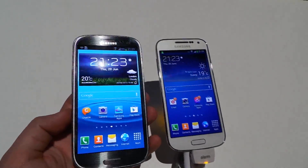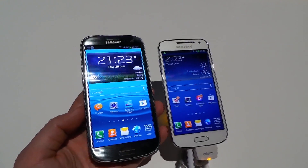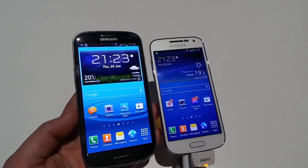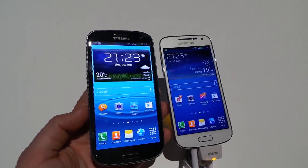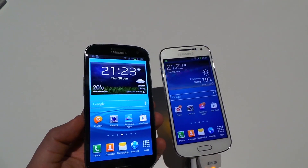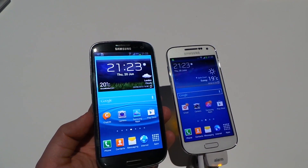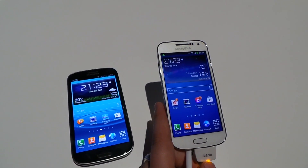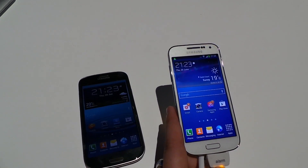The last thing to cover specs-wise is the displays. The S3 LTE is a flagship and features a larger 4.8 inch 720p HD Super AMOLED display. Viewing angles are decent, brightness is okay, and colours are beautifully vibrant. The same can be said for the S4 Mini, which sports a slightly smaller 4.3 inch QHD display.